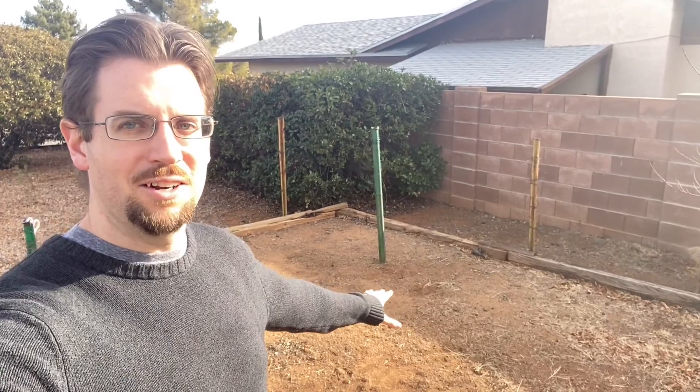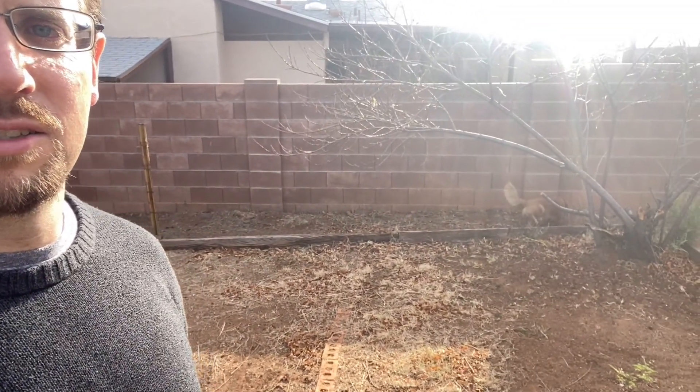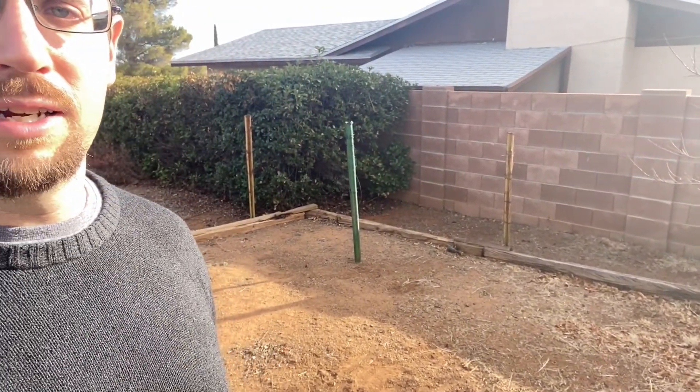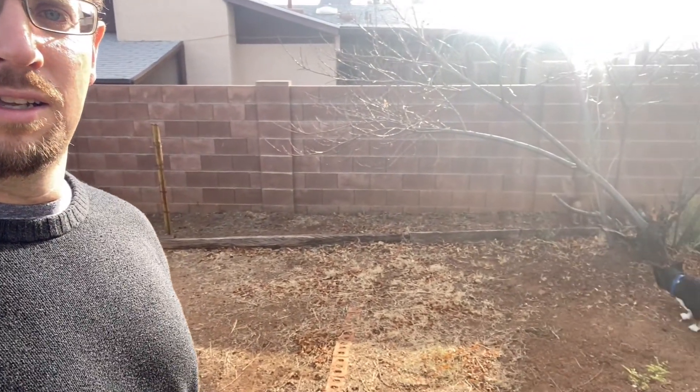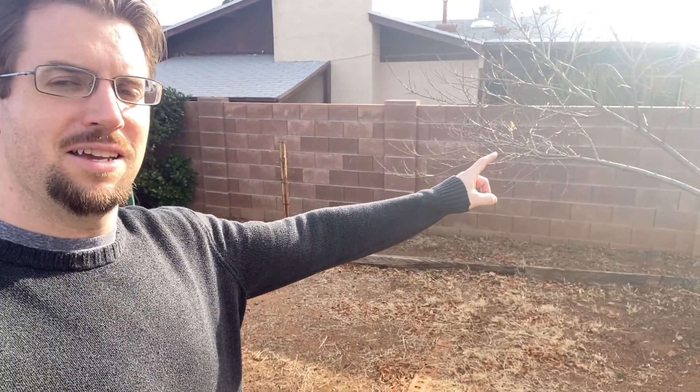We're going to do a gate across the line here just so we don't have any issues with the dogs roaming around. And this tree right here is a peach tree, so we'll be enjoying that this summer. It's a nice big yard for our dogs to run, and also for us to do some gardening.